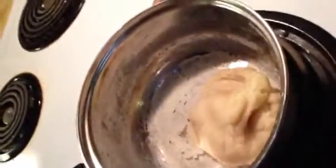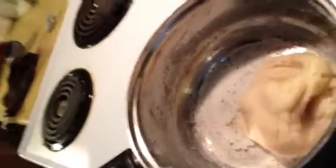You just stir it and stir it for two minutes until you form it into a ball — it'll actually look like this. I'm going to let it rest for about five minutes, because you're going to add two eggs.